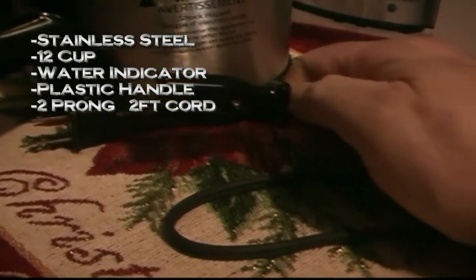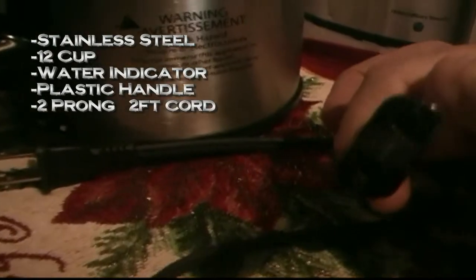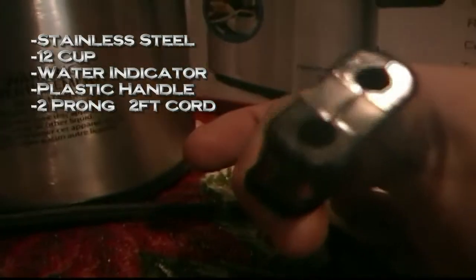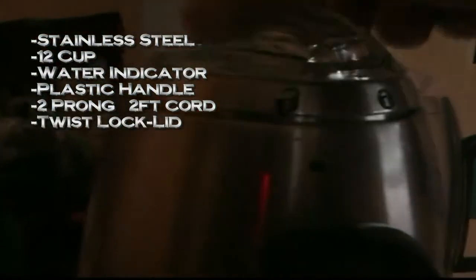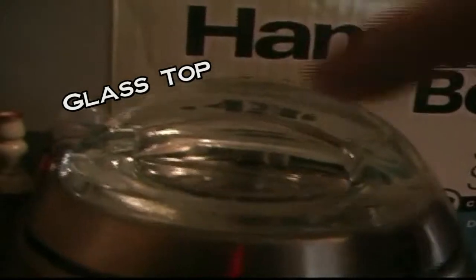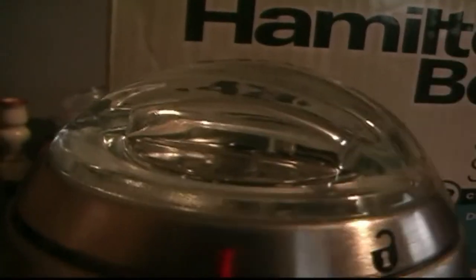It's only about two to three feet of cord, and the manual says the reason it's so short is so there are no accidental tip-overs. It has a lock system — once you put the top lid on, you set it down, turn it, and it kind of locks in place. It has a glass piece on top, not plastic — that's pretty nice.